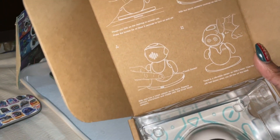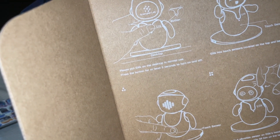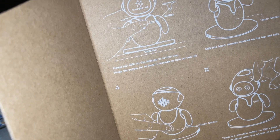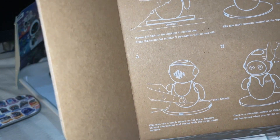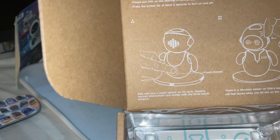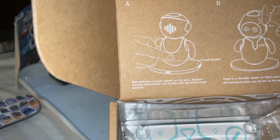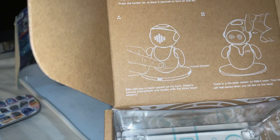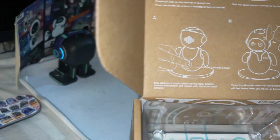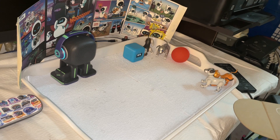We do have some little instructions here. Desktop: please put a link on the desktop in normal use. Press the button for at least three seconds to turn on and off. Elik has touch sensors covered on the top and belly. Elik also has a touch sensor on his back. Explore various interactions and modes with the three touch sensors. There is a vibration sensor on Elik's head — thus he will feel dazed when you hit him on his head. Aw, but I don't want to hit him.